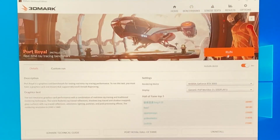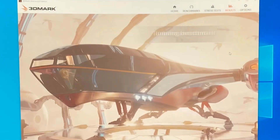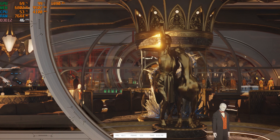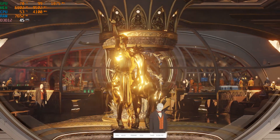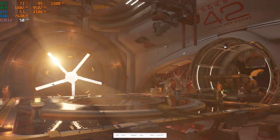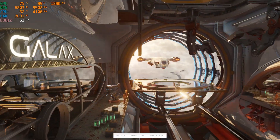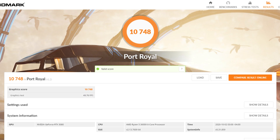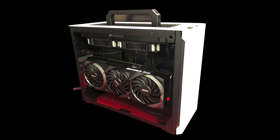Next, we will run the Port Royal Benchmark and show you the results. Up until now, we have been testing in a mini ITX case with a 25cm riser cable.